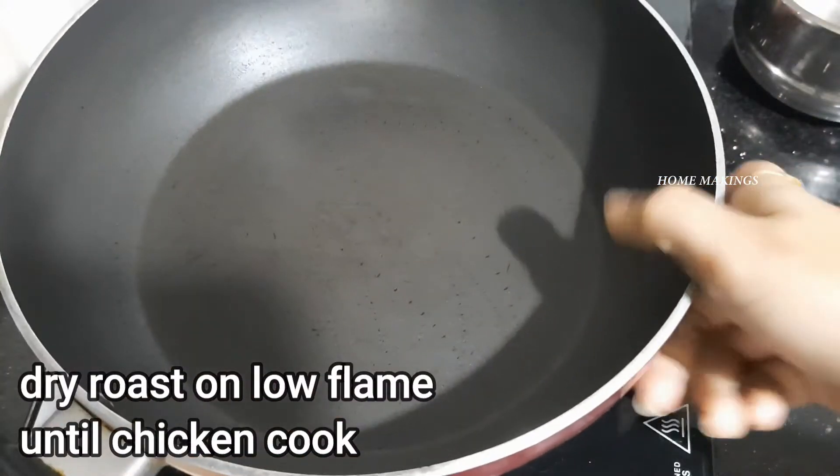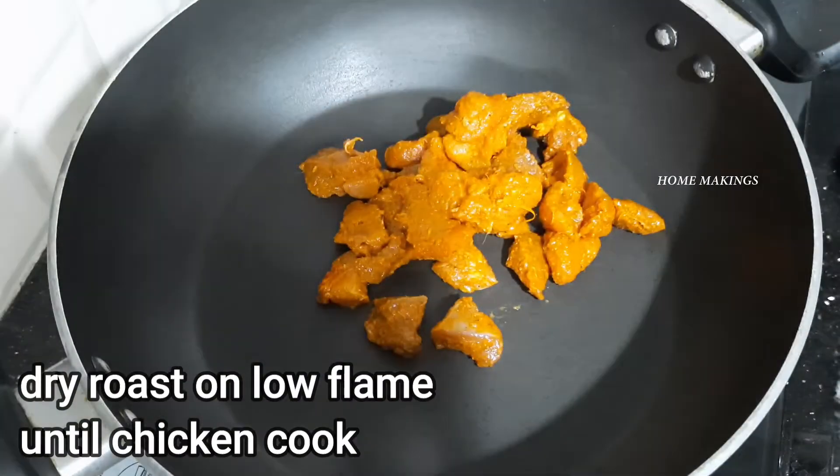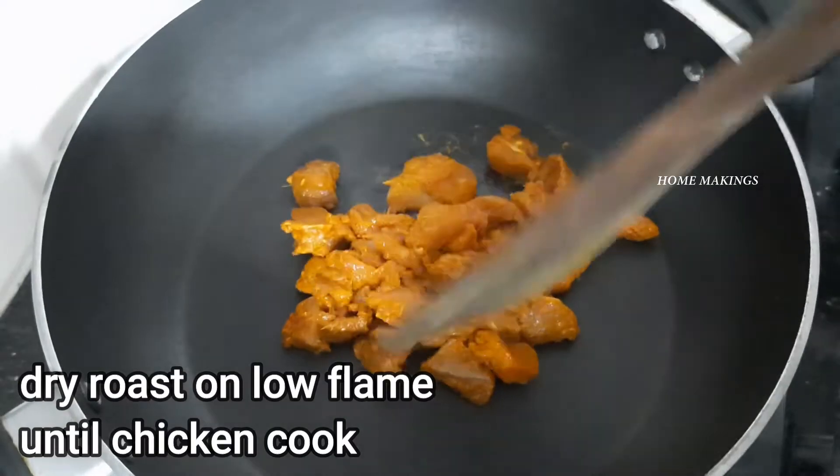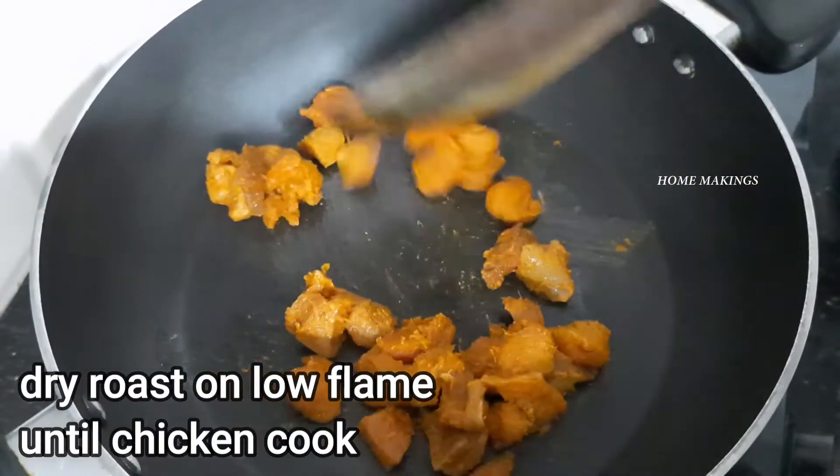Add the chicken pieces to the pan. Do not use oil or milk — do a dry roast. Cook the chicken on a low flame.